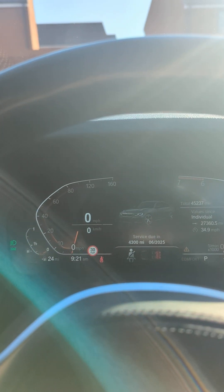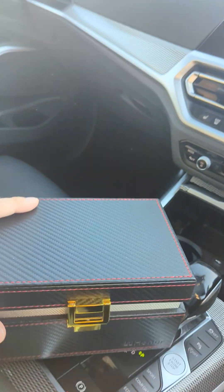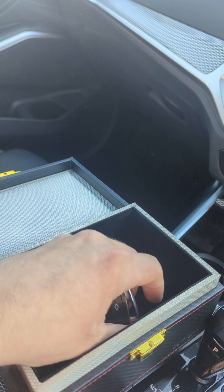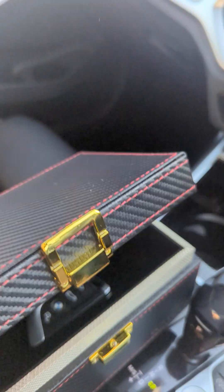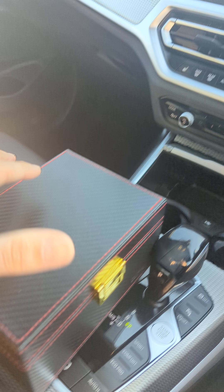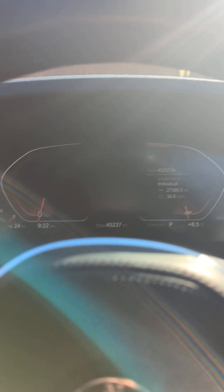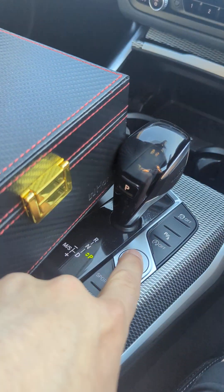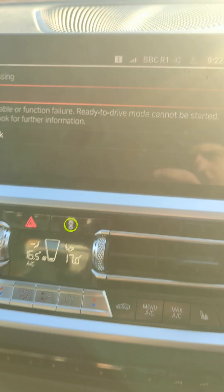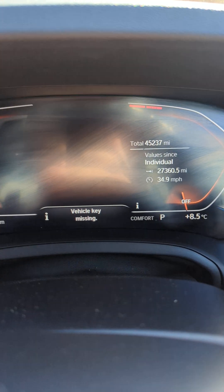I'm just going to turn that off now. What I'm going to do is pop this key inside the box inside the car and test to see. Hopefully it will say that the key is missing and we need to put the key in. So that is now fully secure inside the box. The car is off. And now I'm going to press start — and straight away, as you can see, it says key is missing and key is missing.